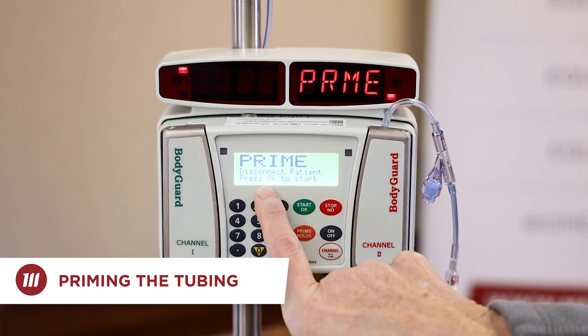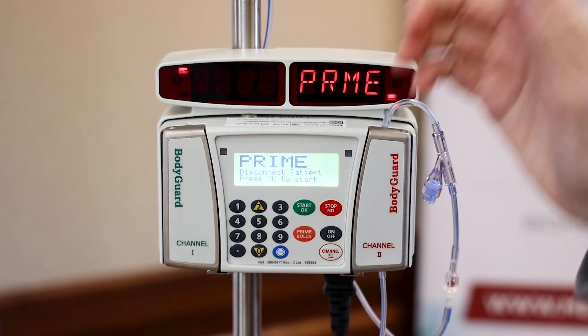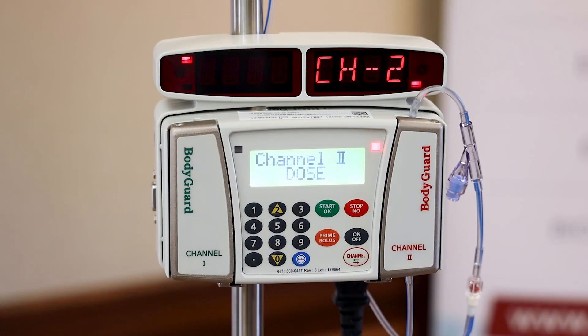I'm going to press the prime button. It's important to make sure you have disconnected from the patient before you prime — then just press OK. The default priming volume is 20 mLs. The majority of sets used only have a priming volume of 5 to 8 mLs, so just watch the end of your line where the end cap is for fluid to come through. Then you can press stop/OK and we'll be ready to program an infusion.